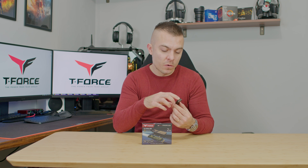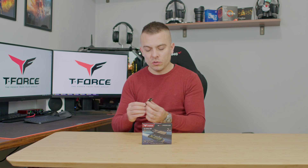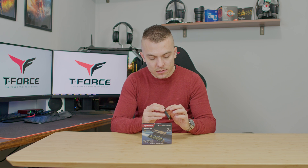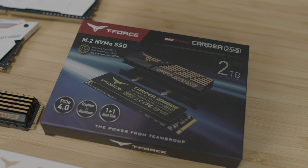This M.2 SSD is the latest QLC M.2 from Team Group and fits nicely into consumer-grade usage with Gen 4 price and performance. You get great speeds and great cooling capability — if your motherboard doesn't have passive heatsinks, you can use this one by placing thermal pads on it. It's compact, doesn't stick out much, and comes with SSD monitoring tools for benchmarking, health tracking, and performance monitoring.